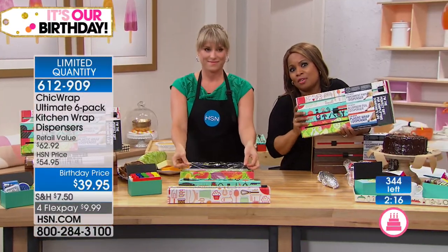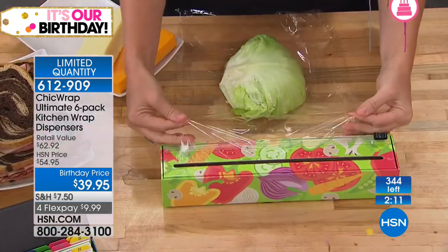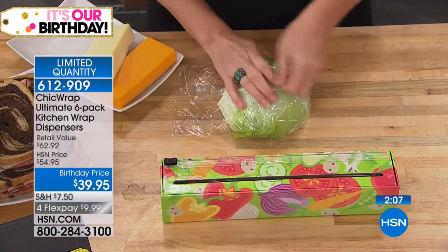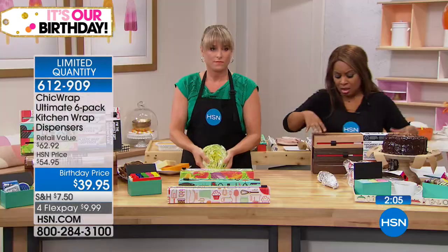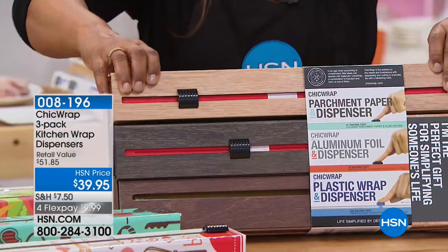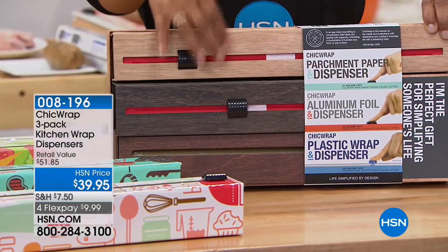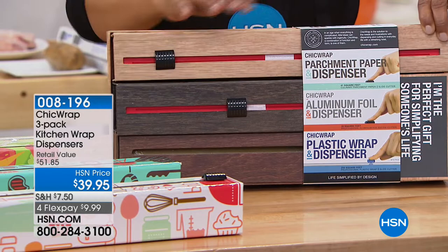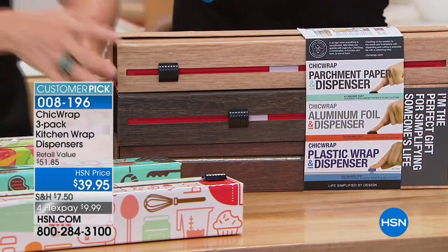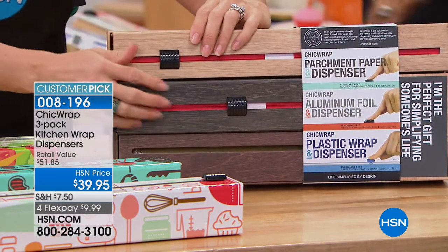I do have another option — the wooden design, which is really gorgeous. It doesn't come with the refills, but it does come loaded. If you love this design, we're limited in quantity. As Marla said, Chic Wrap will never send you the boxes empty — they always come loaded. This package comes with refills, but if you love the wood design or you're gifting to someone with a more neutral palette, go ahead and pick that up.